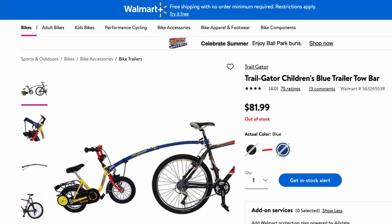I ordered this from Monster Scooters, but you can also get it from Amazon or Walmart. It's actually kind of hard to find — it was sold out on Amazon and back-ordered on Walmart. I got it for about $100; you can find it for around $80 to $100 depending on where you look. It took about three days to ship, which wasn't too bad.